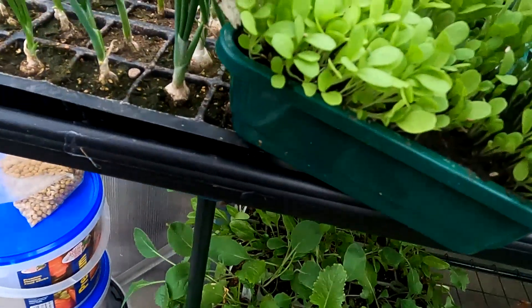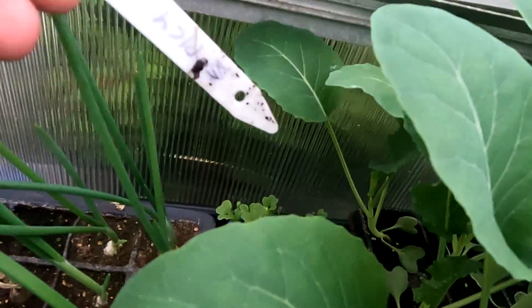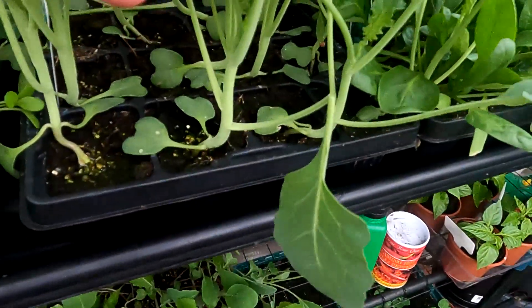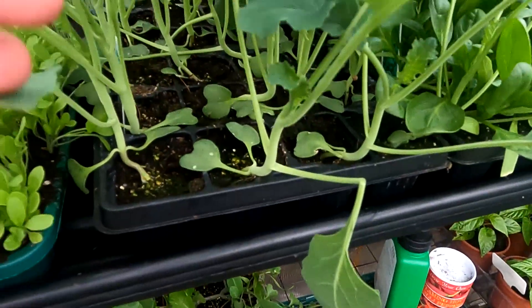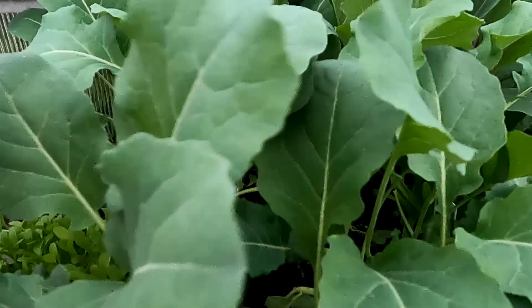These are leaf salad mix, sown the thirtieth of the third. These ones are the spicy mix — exactly the same, to see how they went on. This front tray here is my Calabrese. They will need potting on into pots, or maybe even putting outside to be fair.